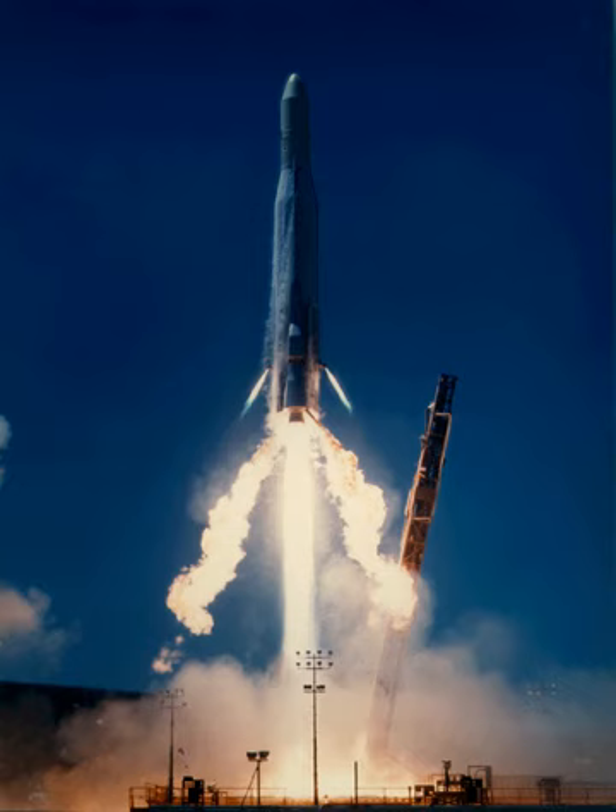A Burner-2 upper stage was used on an Atlas E/F to launch the Radsat and Radcat satellites on 2 October 1972. The rocket had a payload capacity of 950 kg to low Earth orbit.